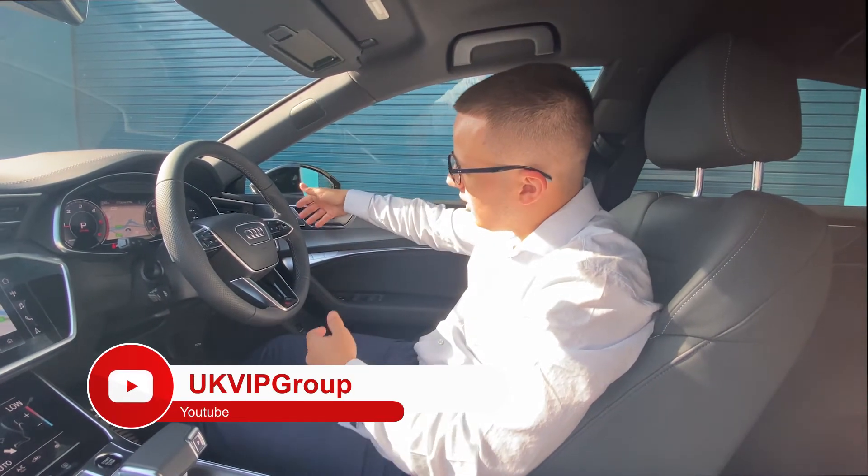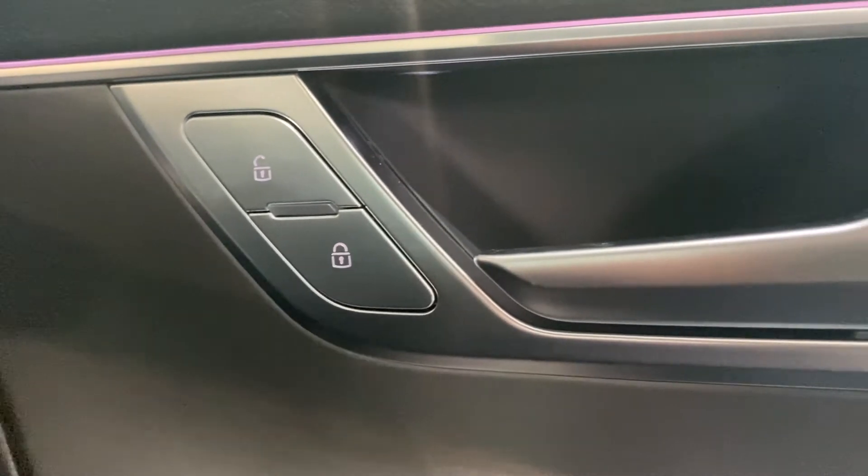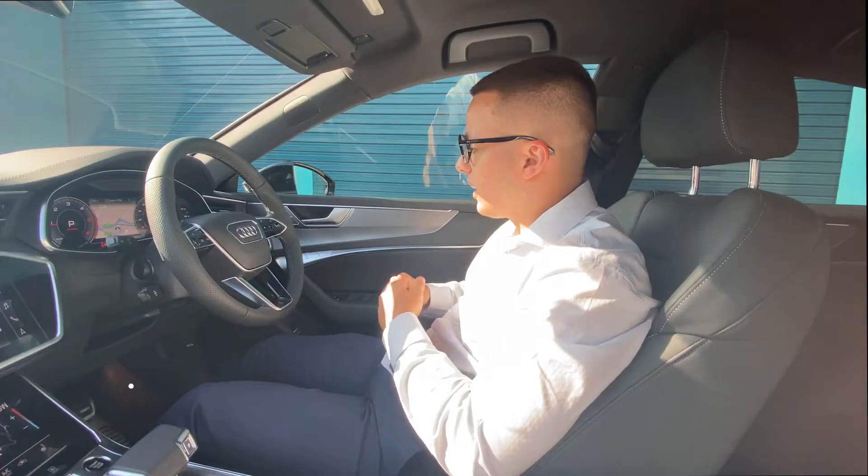Starting off with the door, we have the simple unlock and lock buttons. Click once to unlock and once to lock again from the interior.